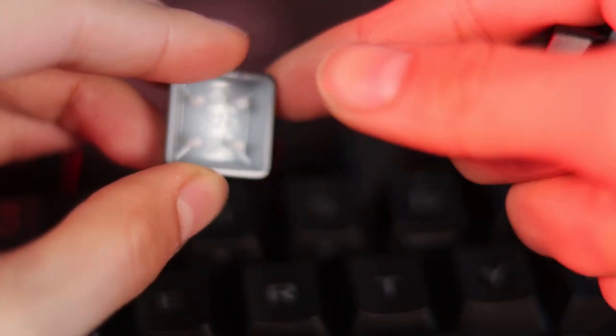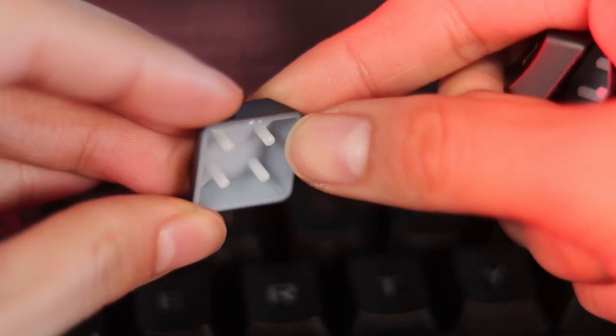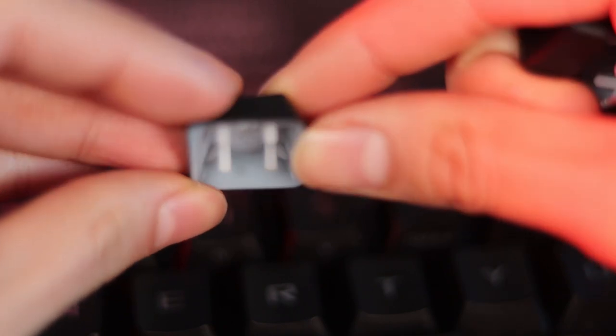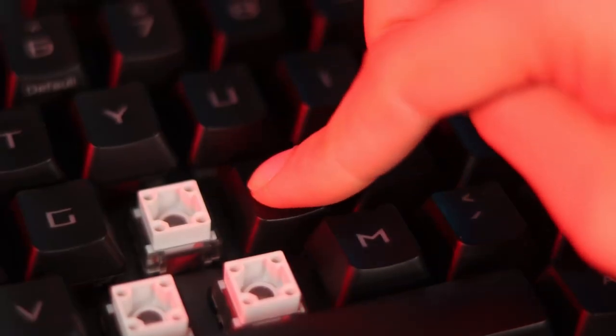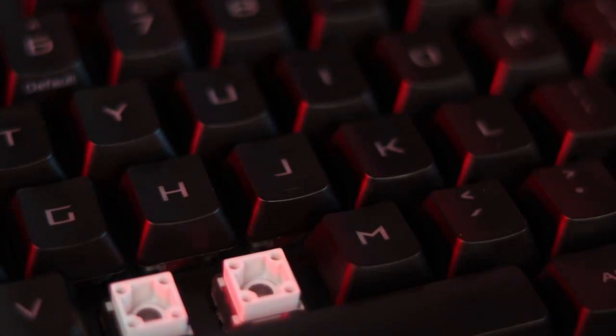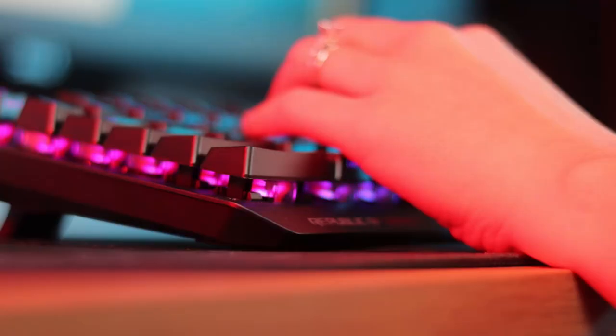The keycaps appear normal from the front, but once you take them off you'll notice the inside is completely different from any other keycap you've seen — there are four legs on the inside that interface with the new ASUS optical switches. These are double-shot ABS plastic keycaps that accumulate finger oils fairly quickly, so make sure to keep your fingers clean. The keycaps feel really nice to type on.